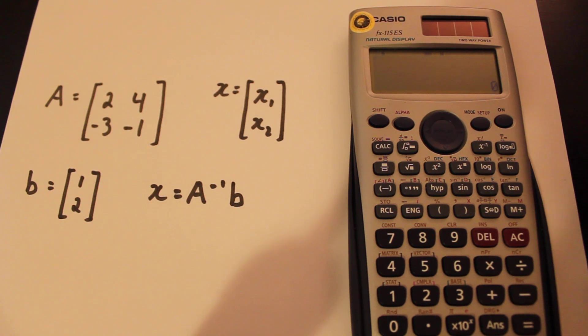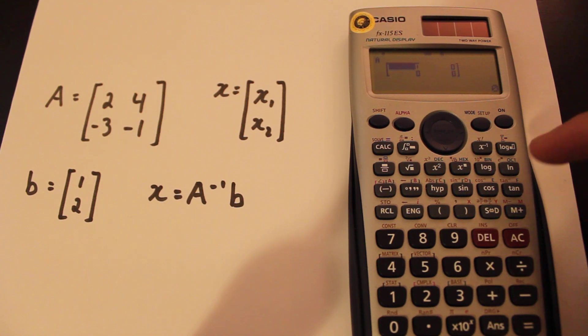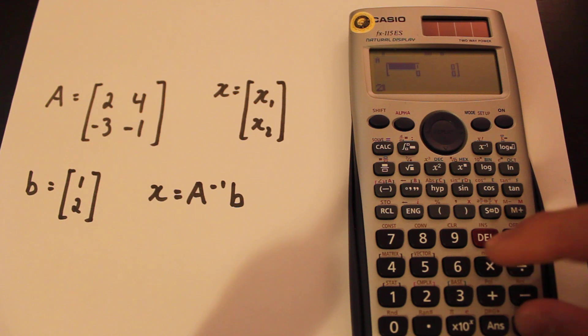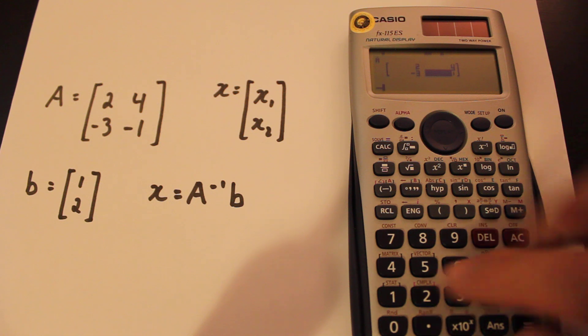So to punch in a matrix A, all you do is press setup, six for matrix, pick one for matrix A, five for a two by two, and then just easily print it in: two, four, negative three, negative one.